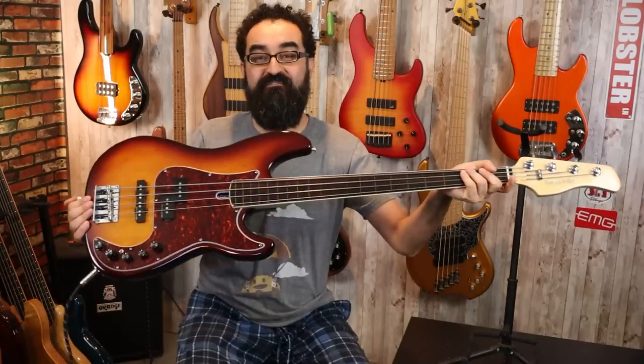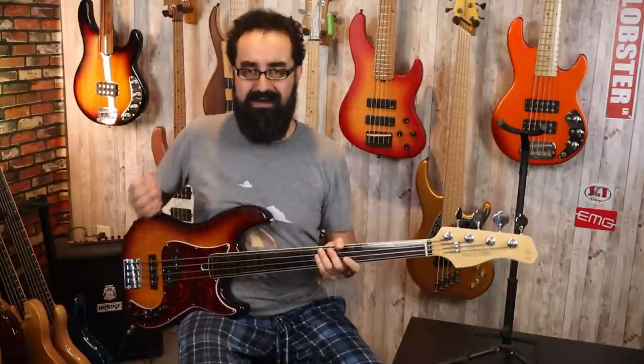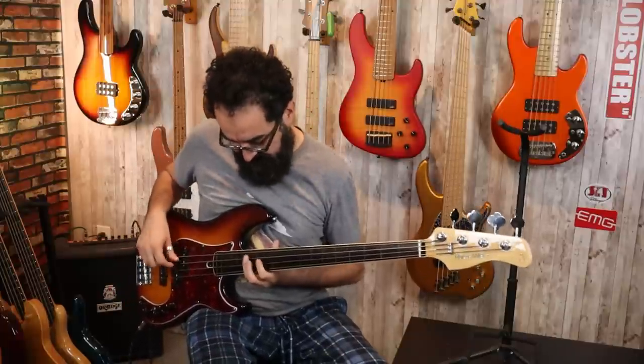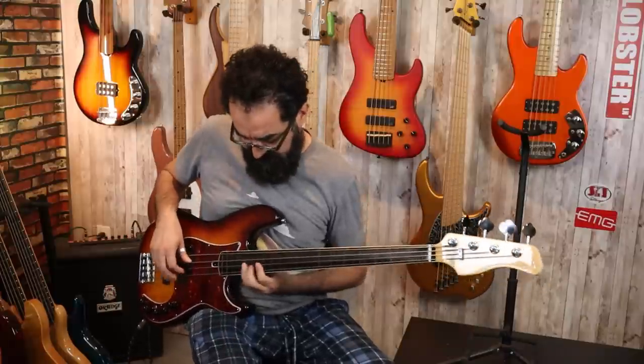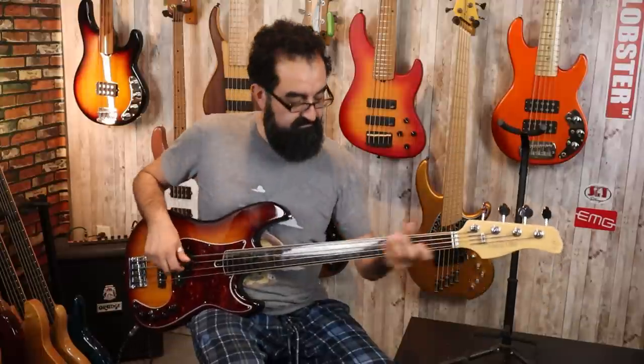That is the P7 fretless. Look at that fingerboard — look at it shine! What a wonderful instrument to play. I think that Sire is nailing it on their fretless instruments with the coated fingerboard. It makes you get a lot of mwah in your tone — just beautiful, beautiful tone.